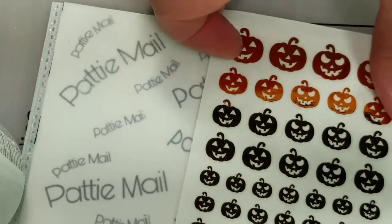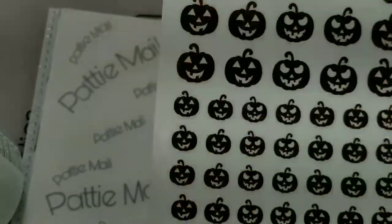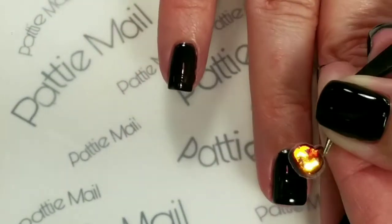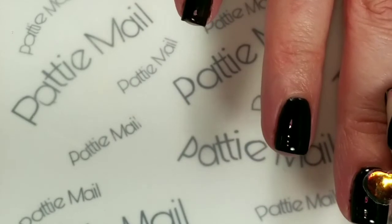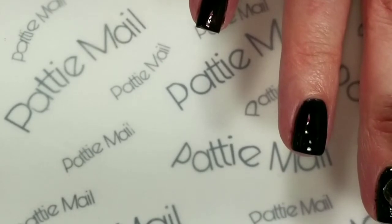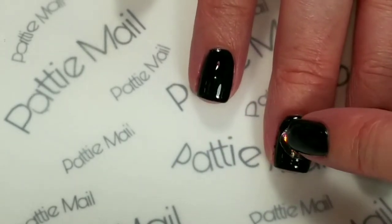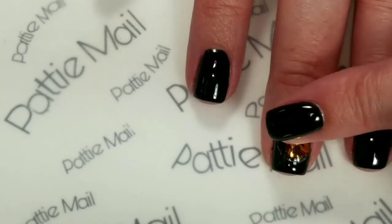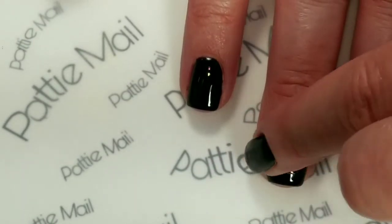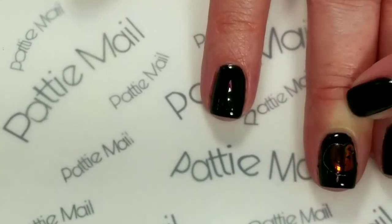Now on my other hand I'm going to put some pumpkins. These pumpkin faces — there's two different kinds. I have a little pumpkin here, and I am just going to put this on my middle finger right here. Just like the other one, push down in the center, and then work your way out towards the edges to get it nice and flat. And that's all there is — now just put a top coat on and we'll be ready to go.